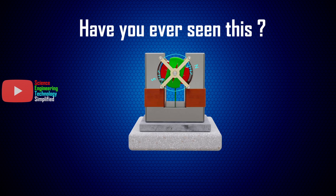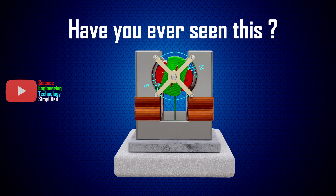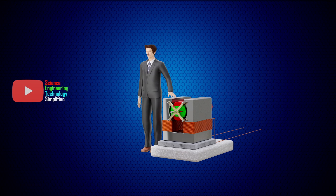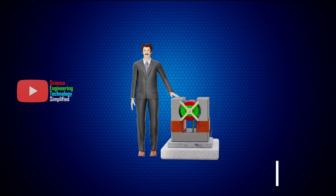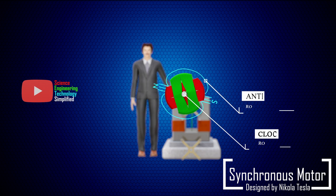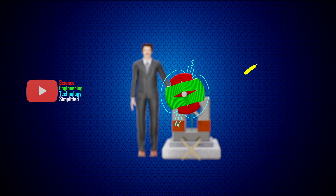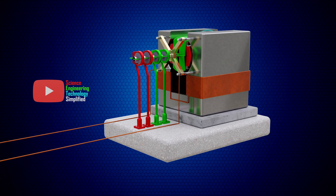Have you ever seen a motor that rotates in the opposite direction to the rotating magnetic field? Your answer will probably be no. But you might be surprised to learn that this kind of motor was already developed in 1888 by genius inventor Nikola Tesla. He designed a synchronous motor in which the rotor rotates in the opposite direction of the rotating magnetic field — and it was cheap, simple, reliable, easy to maintain, and showed high efficiency when properly constructed.